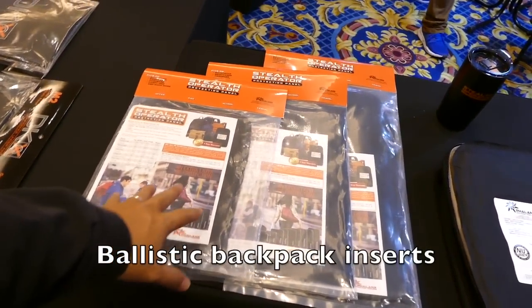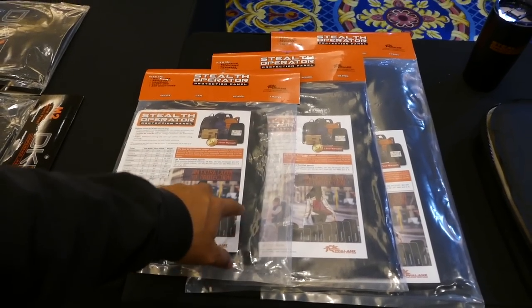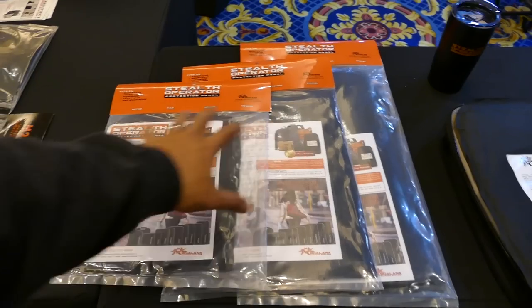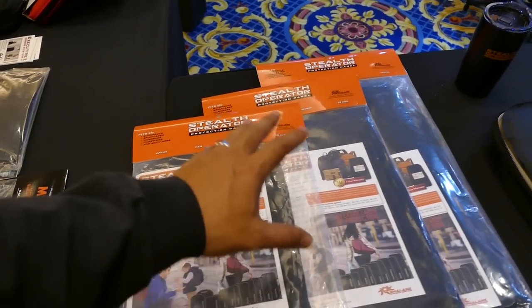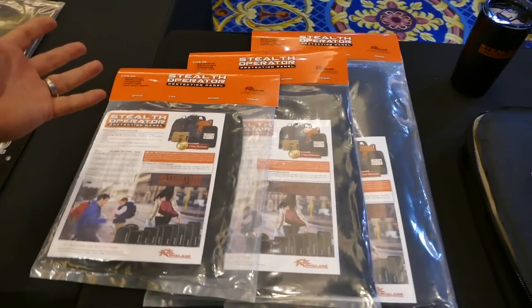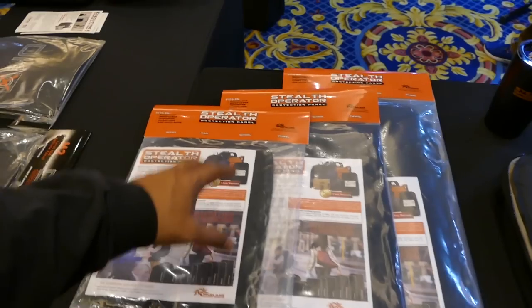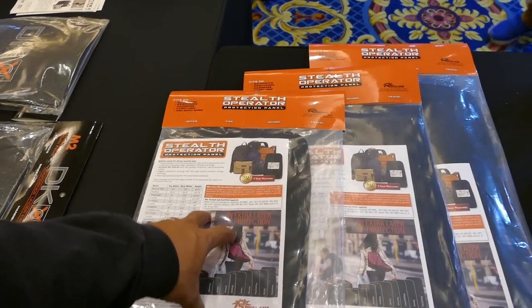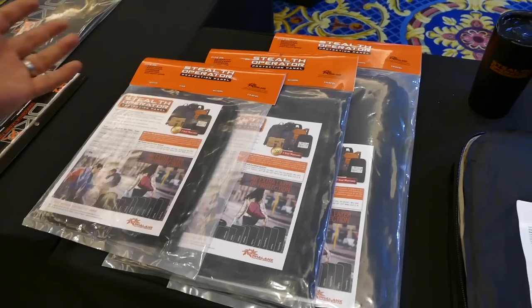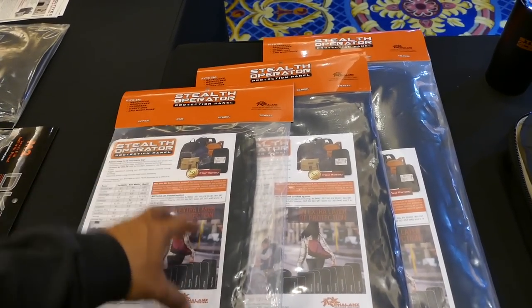This year they're coming out with these ballistic inserts. They are soft body armor that you can put inside all kinds of different bags. With active shooters being something that we've got to live with nowadays — especially me being from Las Vegas, the October 1st massacre — this is on everybody's mind now. How to defend yourself in case you get caught in a situation where there's bullets flying and you don't have any cover. Well, you may have to use your backpack.